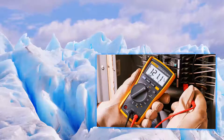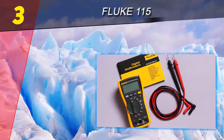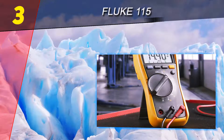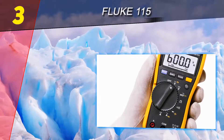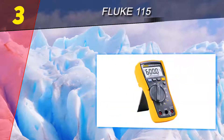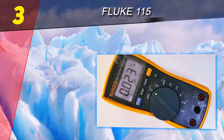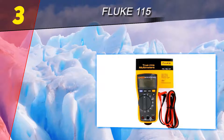Halfway through our list at number three is the Fluke 115. Here is a Fluke multimeter model that has become very popular in the electrical tools industry. It is specifically designed for the entry and mid-level market. Those still learning how to use a multimeter will find this tool to be a great asset. It is compact and performs incredibly well compared to other types of multimeters when it comes to strong design, reliability, and accuracy.